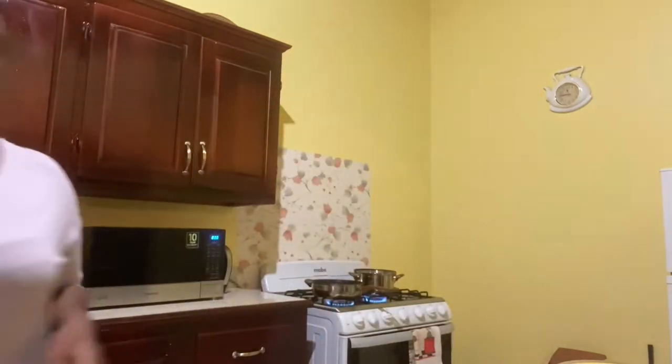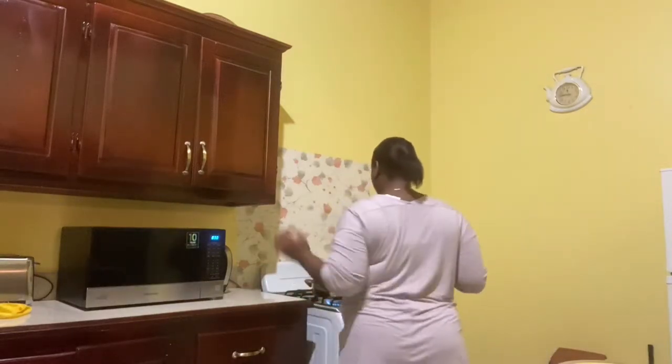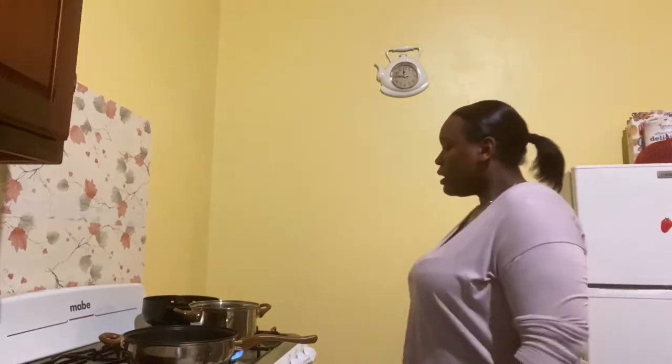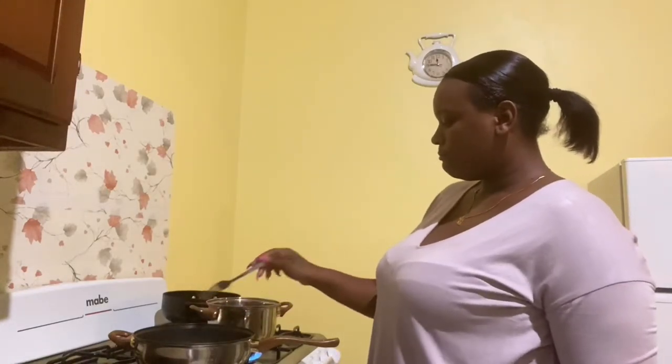It looks like there are only two patties. I'm going to place them in, and now we're a little bit closer so you can get a better idea of what's going on here. Now that I've placed my burgers in the pot, I'm just going to leave these to fry and then we will come back in a short while.